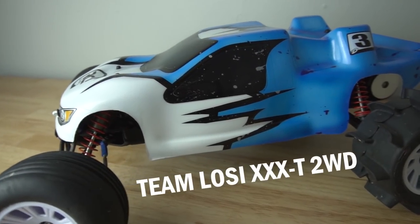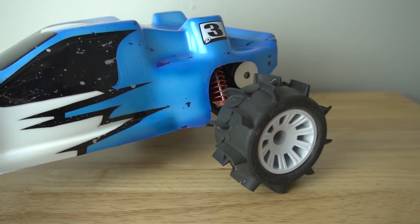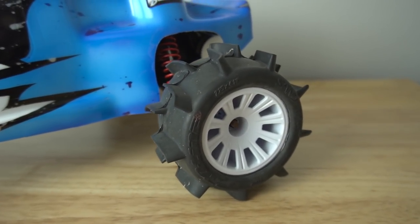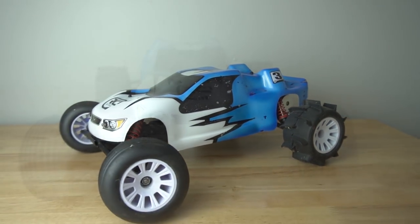Next I have the Team Losi XXXT two wheel drive truck. This was my brother's — when I got the B3, this was the one that he picked out. I did do a ton of upgrades to it, like these sandpaws here. I've taken it on the beach a couple of times and I have a video on that.